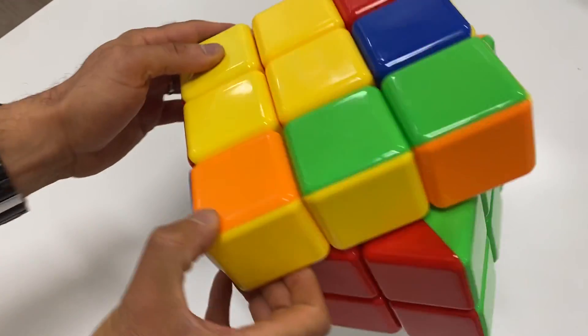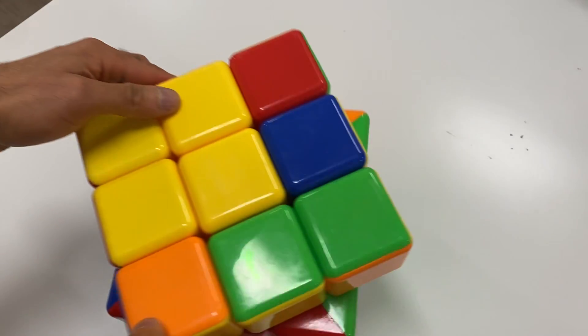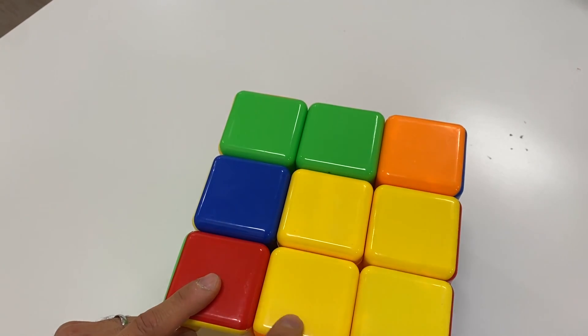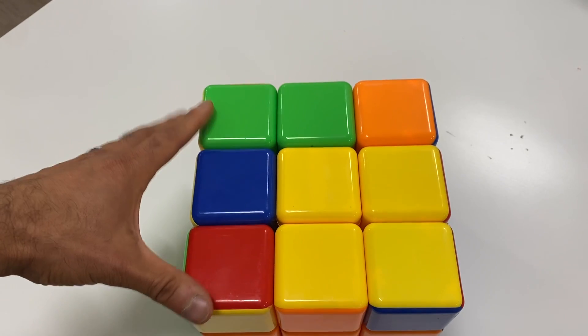And we are done with the first two layers! If we're building a building, these would be the first two floors. Now we just do the third layer right here. Remember, we either go with a dot, letter R, a minus, or a plus. So what do you see here, students? Tell me.